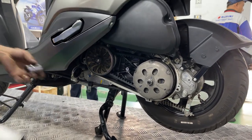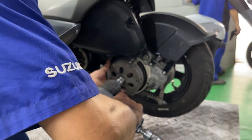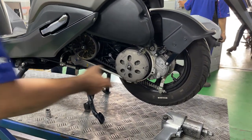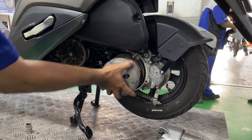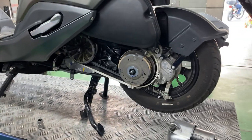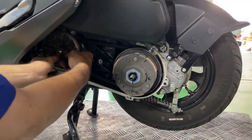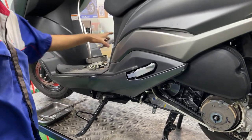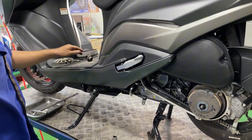To clean the assembly, we simply loosen the flywheel bolts, and then we can remove the driven pulley by hand. You can see how much dust from the clutch is inside the pulley.